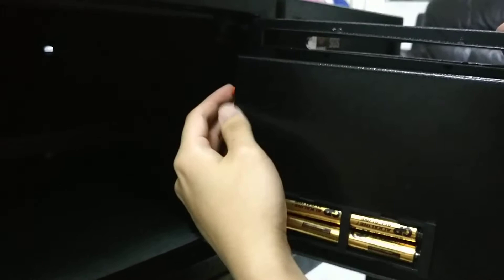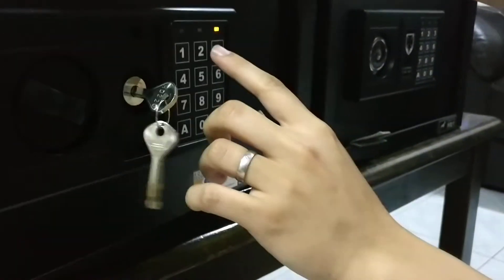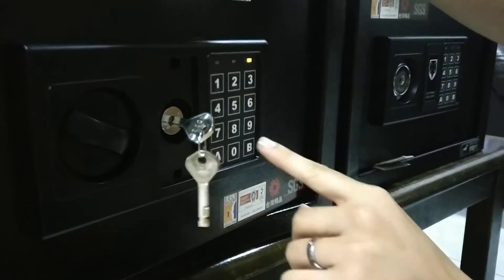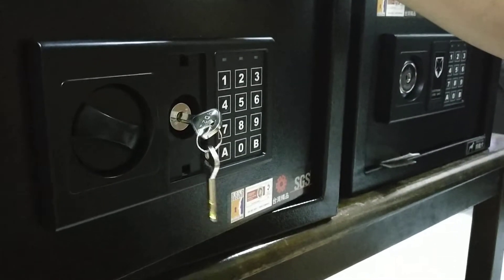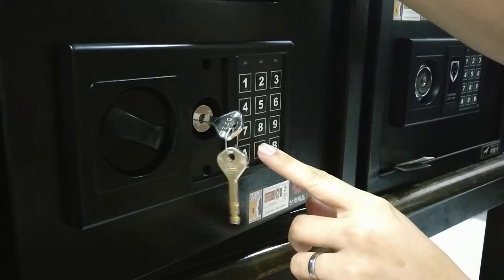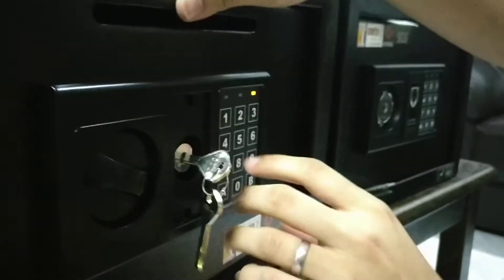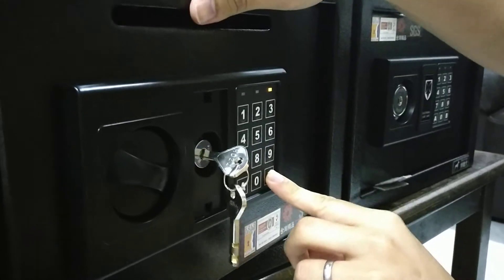Press the button behind the door. To set the password, let's say 3333 for the first group. For the second group of passwords, let's say 9999. Press 00 twice, then press the button behind, then press 9999 and press B.